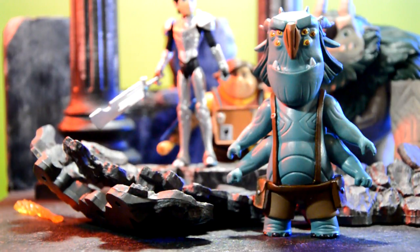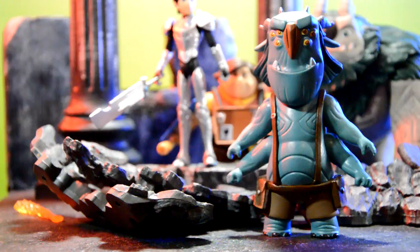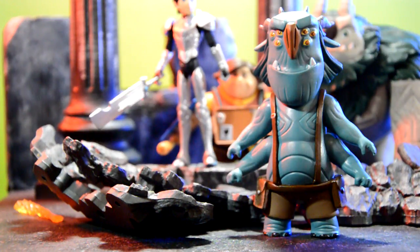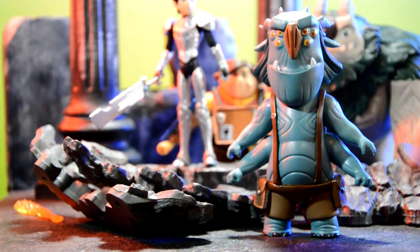Next up we have the brains of the group, Blinky. They gave him that name because he has six eyes and blinks a lot. He also has four arms and comes with two pouches on the sides with straps that go all the way around — a really cool detail. I like the horns, the hair looks really cool, and the eyes came out really well with little details inside, just like in the show.